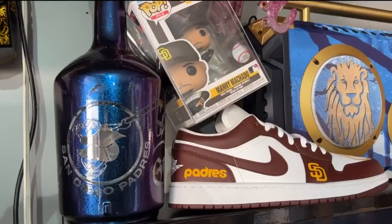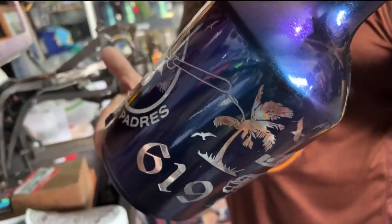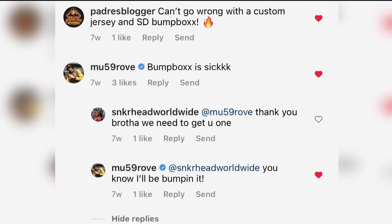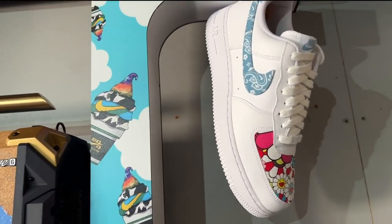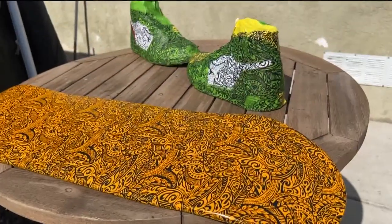Since the Padres' recent win, he's had numerous calls for Padres merchandise. He's even in the process of making a custom speaker for Padres pitcher Joe Musgrove. He says he's passionate about this because it's one of the things he loves to do — customizing stuff and seeing people's faces when they get their custom items. You can't really pay for that.